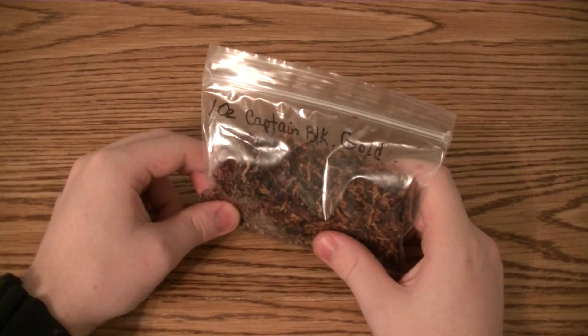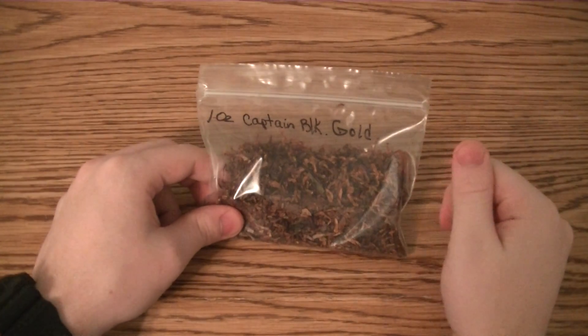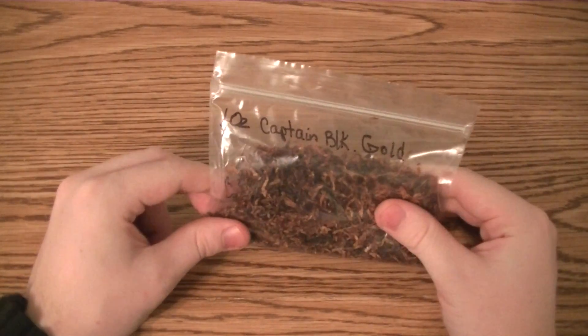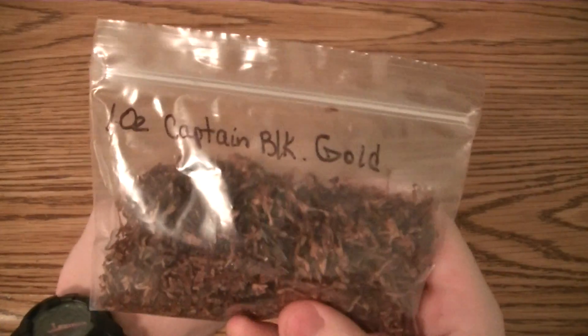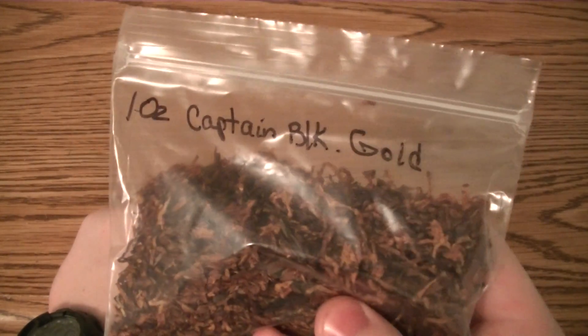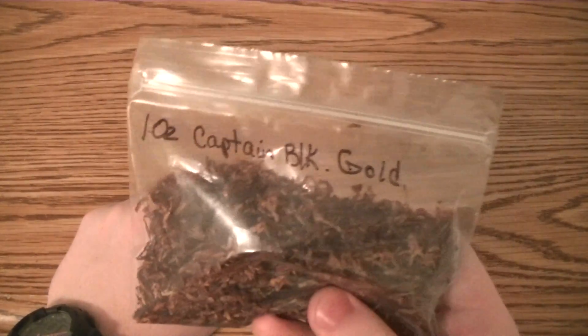I wasn't super interested in this — I just got it because I wanted to complete the circle. Then I found out there are a couple more Captain Blacks, maybe three more or even more. Out of the three I tried, this was everybody's least favorite according to reviews I saw on multiple websites. They said, hey, this is my least favorite, or hey, don't waste your time, just get white or royal. But honestly, I happen to really, really like this.